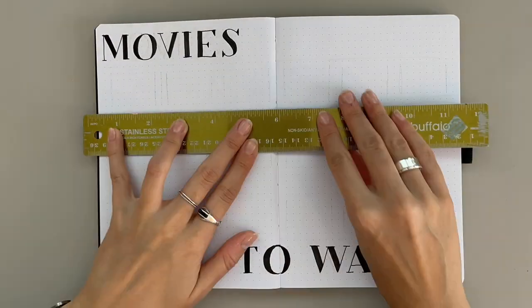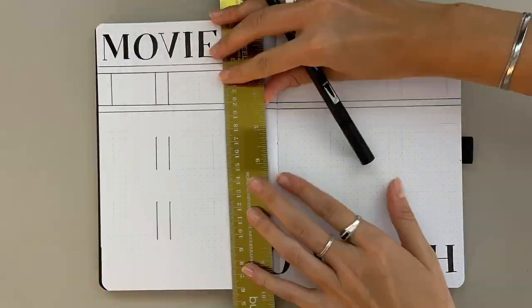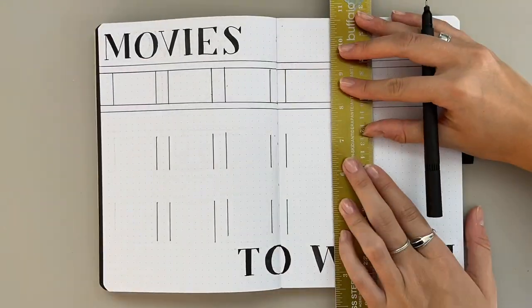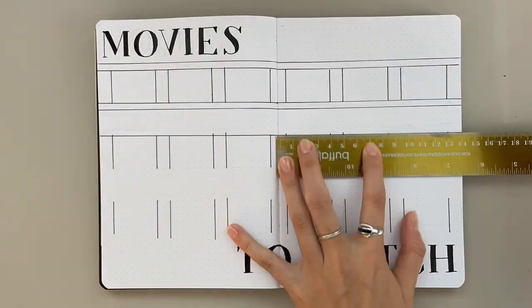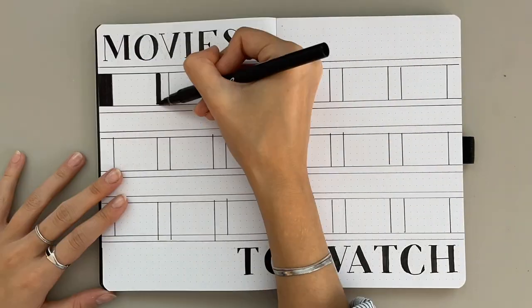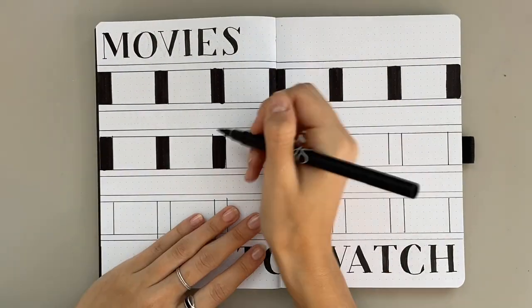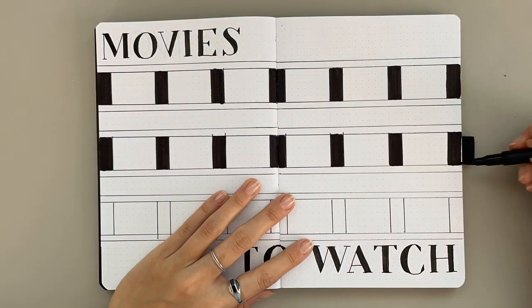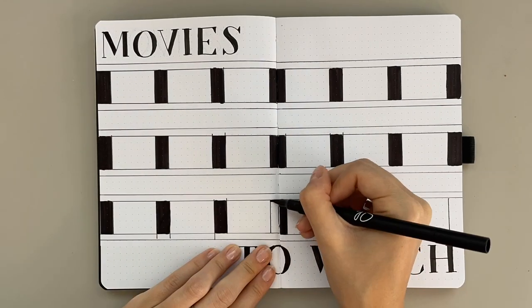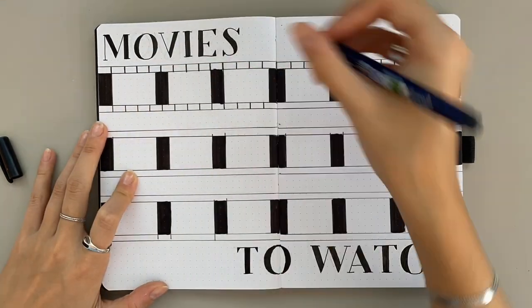It's a really versatile spread, but this one in particular is obviously geared towards movies. I've separated out a two-page spread into three sections that look like strips of film, and then I've done a really simple title. Basically, how this spread works is you fill in each little square with the title of a movie you want to watch, and once you've watched it you color it in — I usually use a gray.